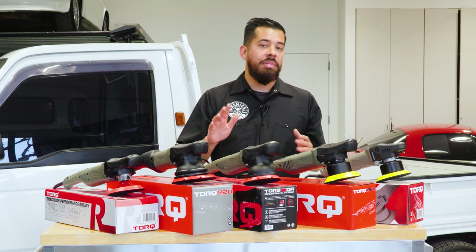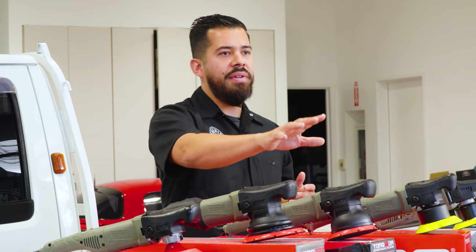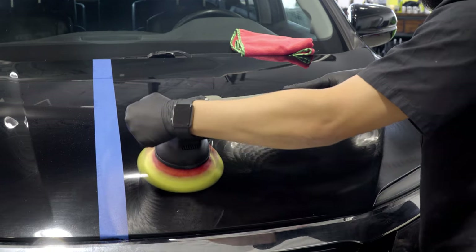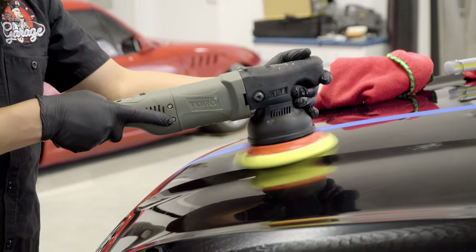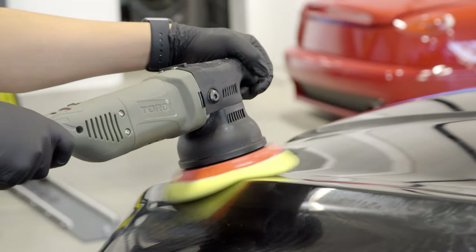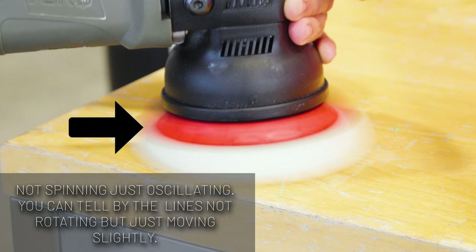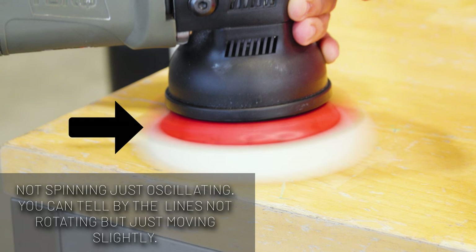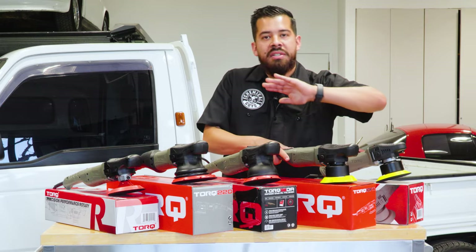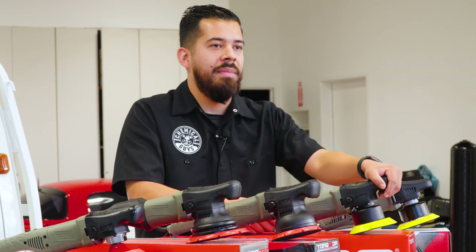However, you don't have to be a professional to use the 15DA — even a complete beginner can achieve incredible results with this machine. Being dual action means it spins and oscillates simultaneously. A safety feature is built in: if you apply too much pressure to the backing plate, the machine will stop spinning and only oscillate, signaling you to back off. You don't need to push your full body weight onto the machine — the results come from the compound and pad you choose.